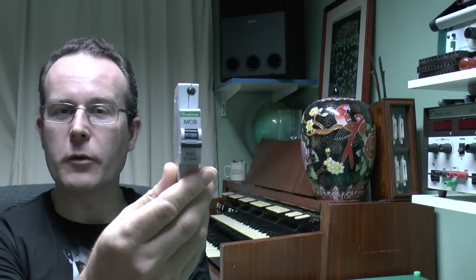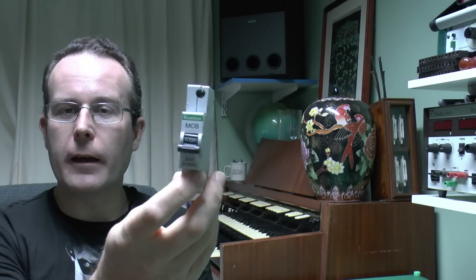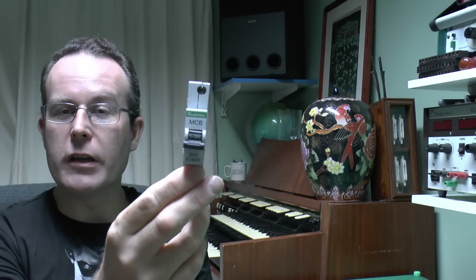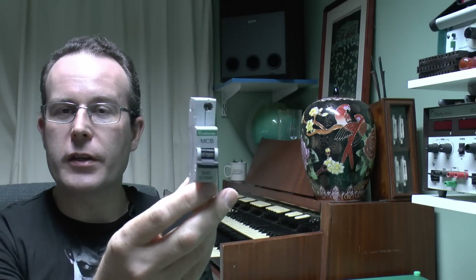Hello, I'm JW and in this video we're looking at circuit breakers. Here's an example of a Crabtree one — they're all pretty much the same. These devices are there for two reasons: to disconnect the supply in the event of an overload, or in the event of a short circuit.